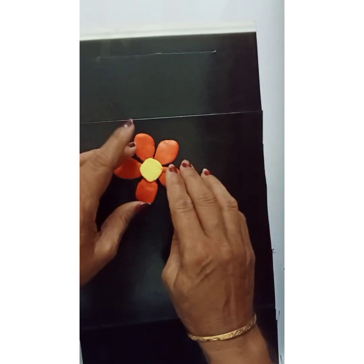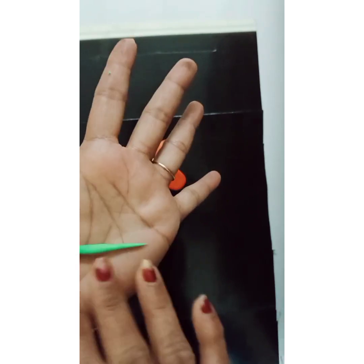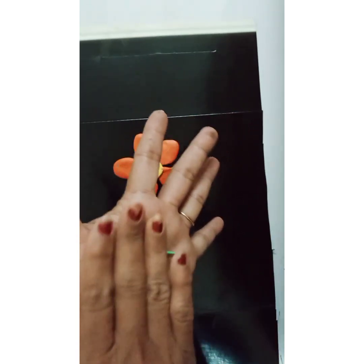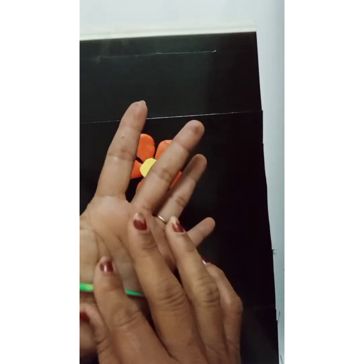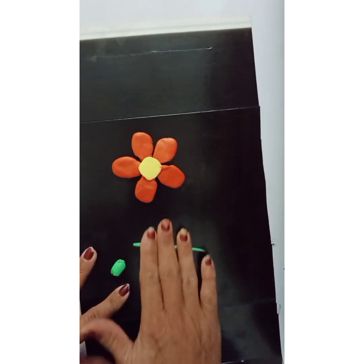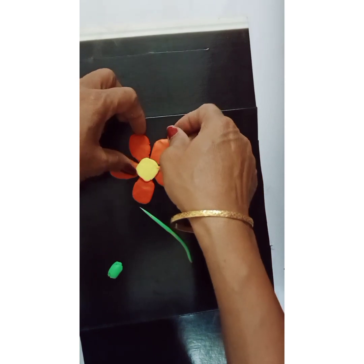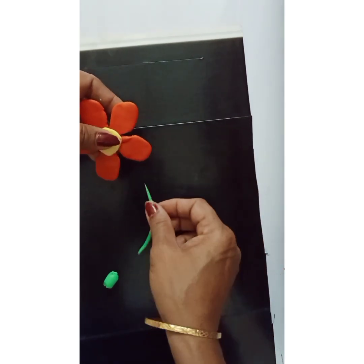Our flower is ready! Now for the stem and the leaves, I'll take two balls — one big and one small. The small one I shall roll between my palms into a thin tube. I press it and roll it to make it thin. The stem is thin — and here we have the stem.